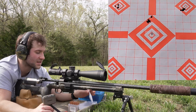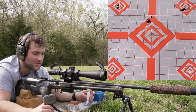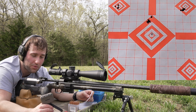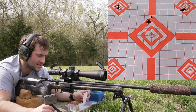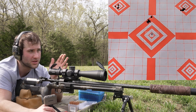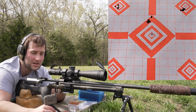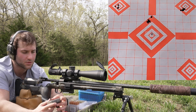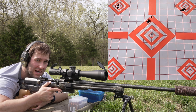We're going back to H4350, then Staball 6.5, then N555 again — same order. These are all loaded to 2.800 inches overall length, essentially mag length for standard AICS magazines. The next load is 39.4 grains of H4350 with the 140 Sierra Match King going on the left side of the center diamond.